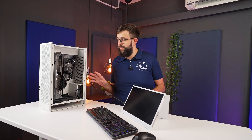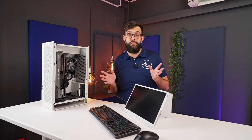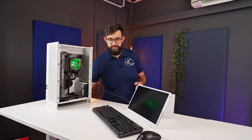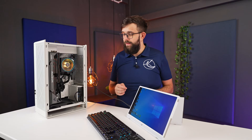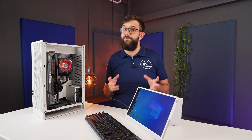With the build complete and all cables somewhat neatly tucked away — we did do a little cable management — it's a moment of truth. Let's turn it on and see if it works. Yes! Now that we're booted, we know it works, so I can get into benchmarking and bring you the results you're looking for.